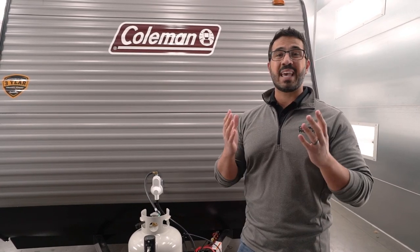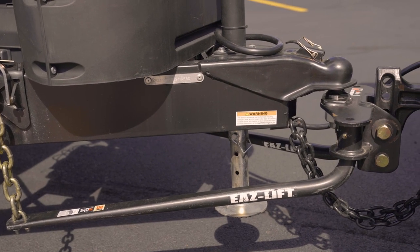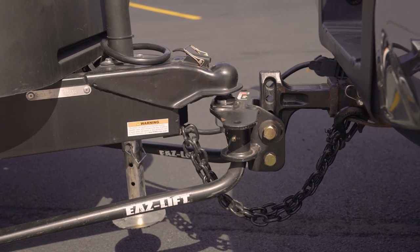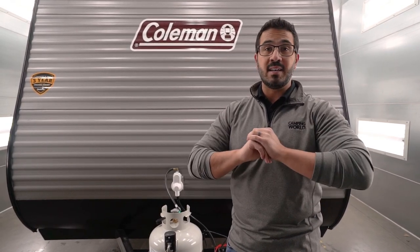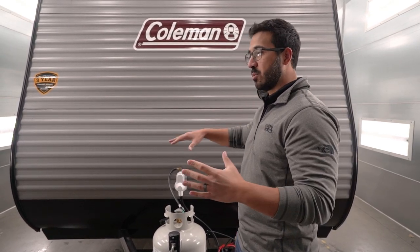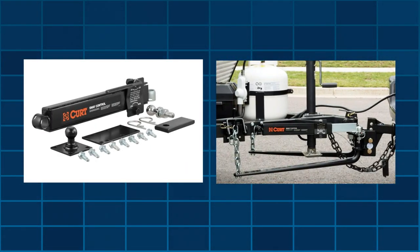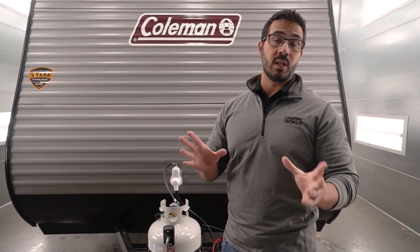It may be a good idea to go in and redistribute some weight. Another very common item when we talk about travel trailers is a weight distribution hitch, and it helps correct some of that by redistributing the weight to even everything back out. That's not to say that if you have more tongue weight than your tow vehicle is capable of, the weight distribution hitch is going to fix that — it will not. But to help redistribute weight, a weight distribution hitch is an awesome option. A lot of times you can get sway bars on there as well for sway control, keeping the travel trailer a lot straighter going down the road.